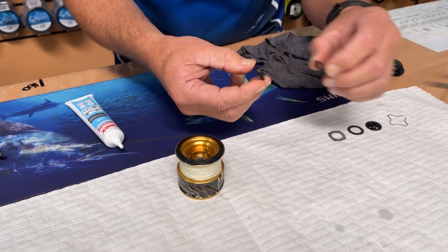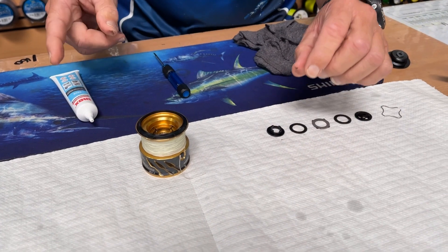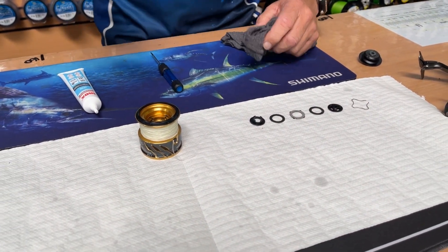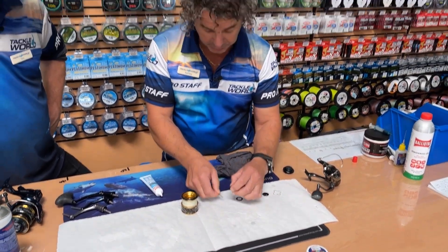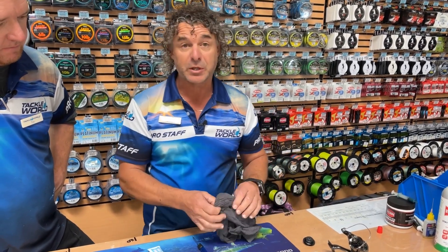Felt washers — these are carbons — but felts also need constant maintenance with a light bit of grease. Even after one heavy fishing session, you can go down and catch five or eight salmon or something, and you can dry those washers out absolutely completely. So, we've laid them all out in order so we can't make any mistakes.